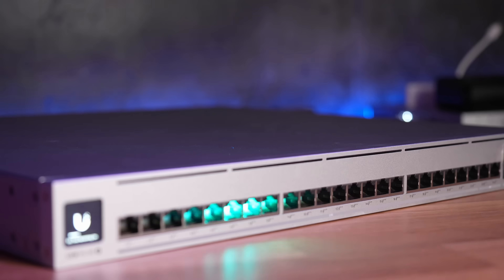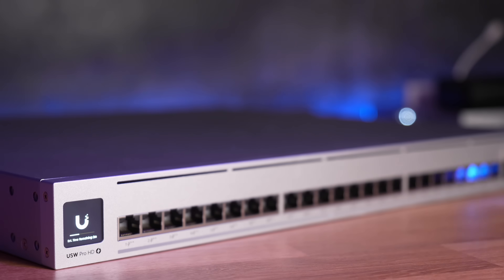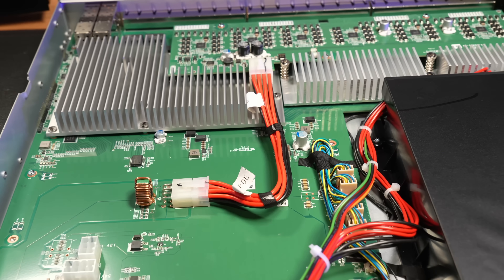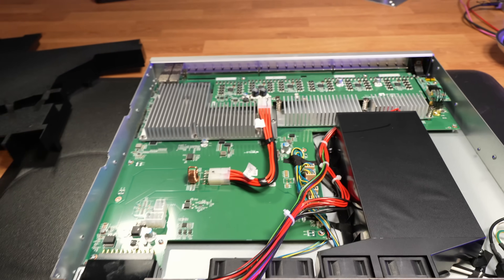Then we have the new Pro HD 24 POE. This gives you a lot of 2.5G POE ports, a 600W budget, and two 10G RJ45 POE, and I think this all fits really well into the new Ubiquiti lineup. Ubiquiti did send me these switches for review; all opinions are my own, so let's get started.